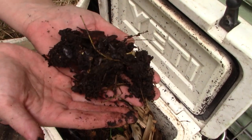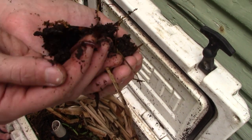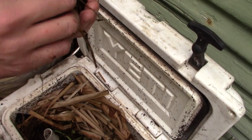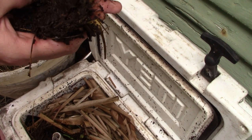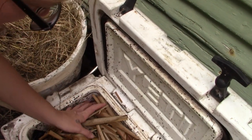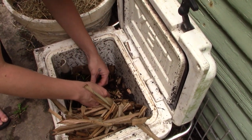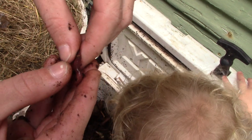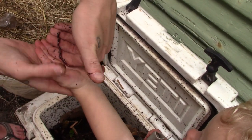They're definitely breaking that down already. Let me see if I can find one that's ready to reproduce. See how this one doesn't have any banding around it — no solid stripe around its body? That one is not ready to lay eggs. Same with that one. I want to find one that has a good band on it, because the band signifies they are ready to mate.